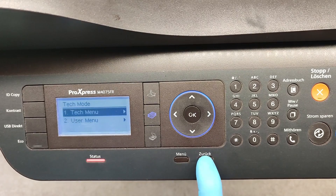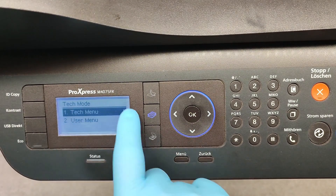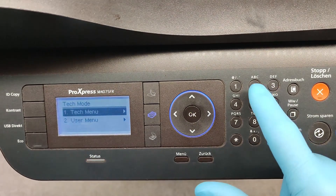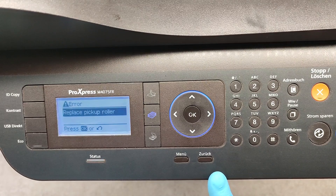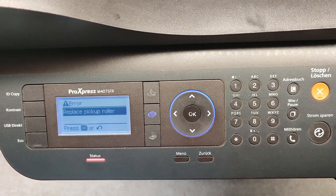Then go back to exit this tech mode. Press the hash sign again, then 1934. Now we have to restart the printer and everything will be OK.